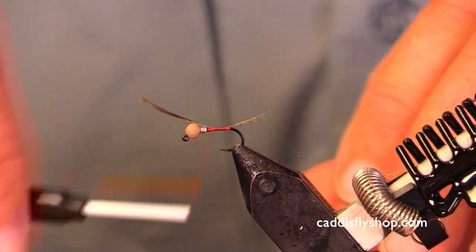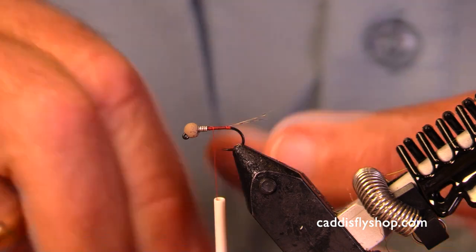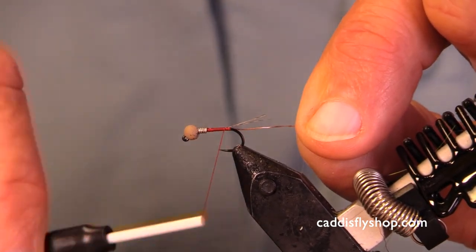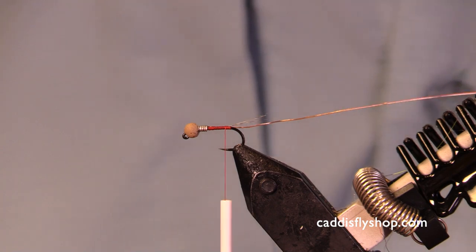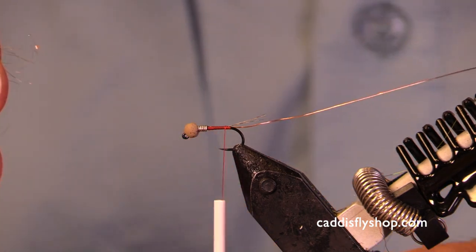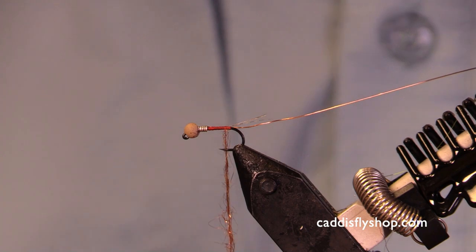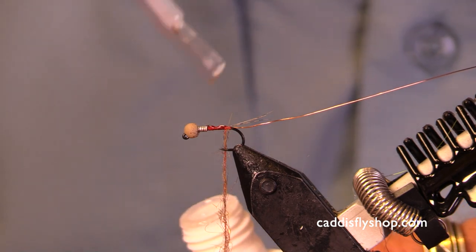This one has a tan modeled slotted bead. They're all going to use a brassy size copper wire. This one is going to have a brownish SLF dubbing — it's really nice. I'm going to keep this body pretty slender, and I'll just put the tiniest little hint of superglue there.